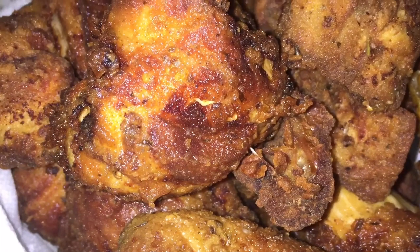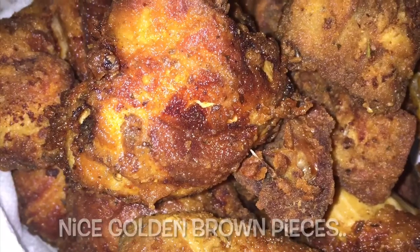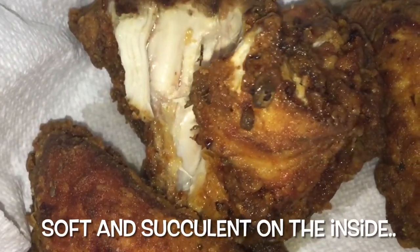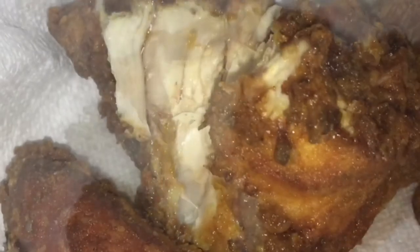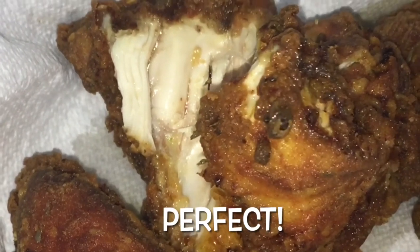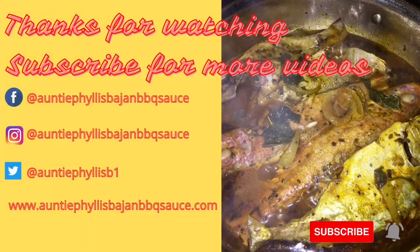So here's our finished product — nice golden brown pieces of chicken, yet soft and very succulent on the inside. Look a little closer at this meat on the inside — hot and juicy. So until next time, bye bye. I hope you enjoyed our cooking time together. Until our next video, bye bye — and don't forget to hit that subscribe button or drop a comment down below.